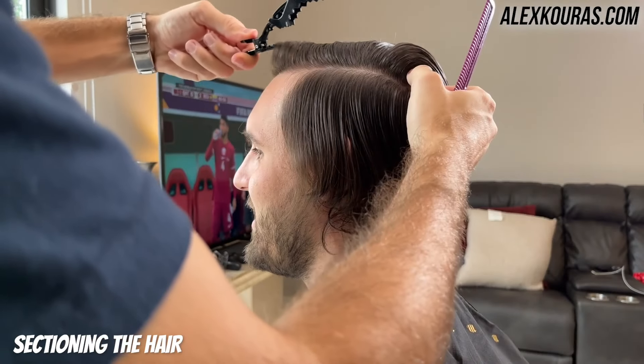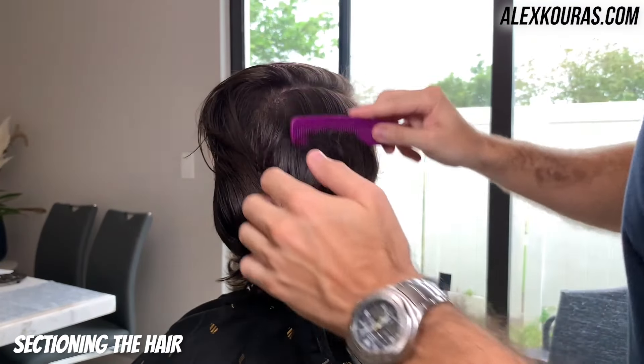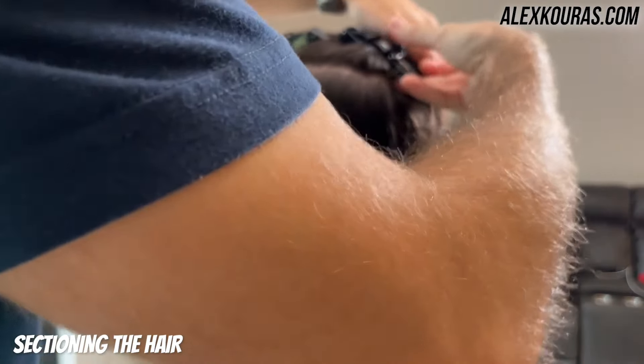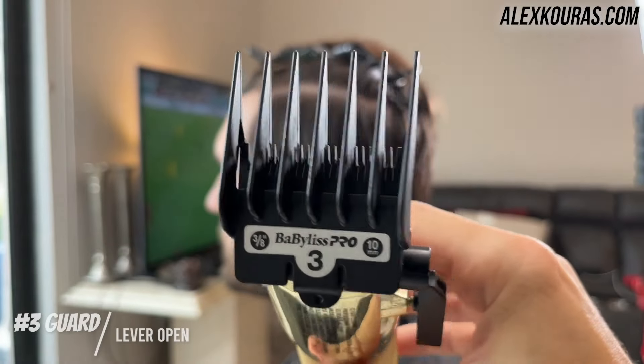That modern fringe fade look that a lot of people are going for nowadays. So if you've got long hair and you've been thinking about cutting it off, this is definitely a great video. If you're just learning to cut your own hair and you want to start saving some time and money by cutting your hair for free at home, this is also a very, very good video to watch.